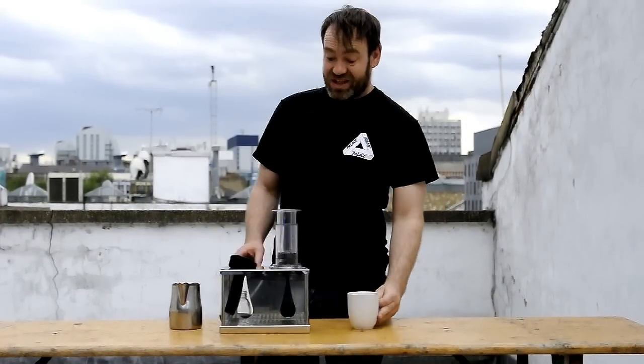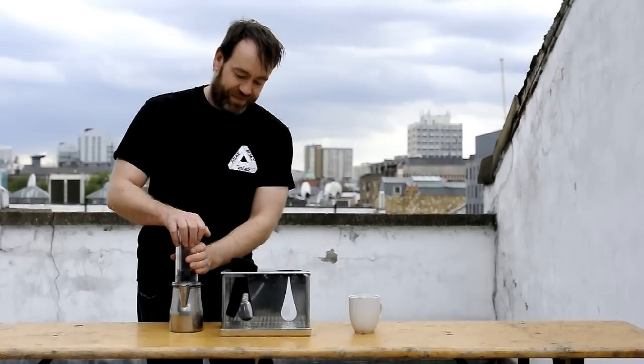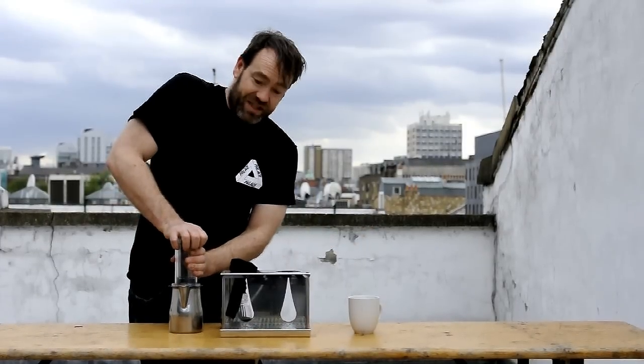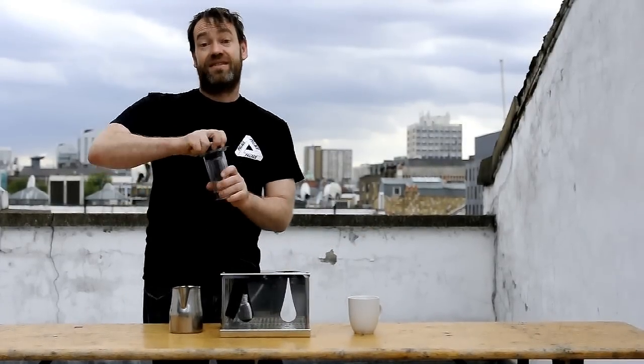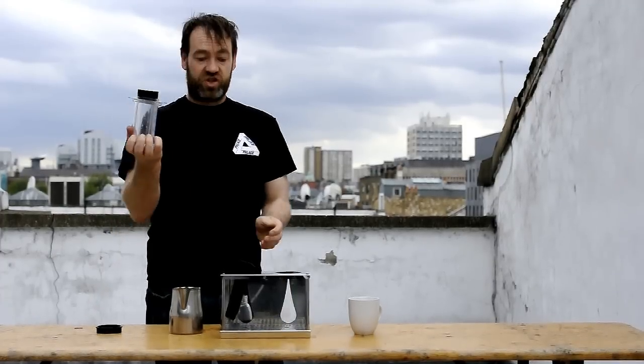One of the best things is cleaning up afterwards. Very straightforward. I fully depress, take off the bottom, and then that just goes straight in the bin. Done.